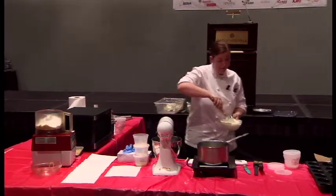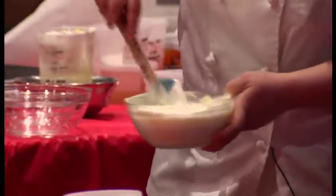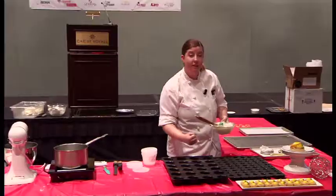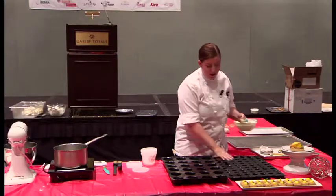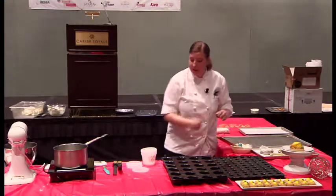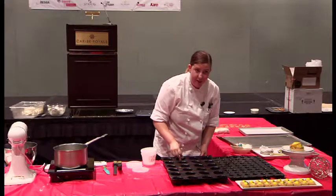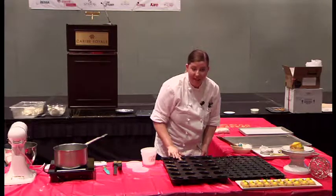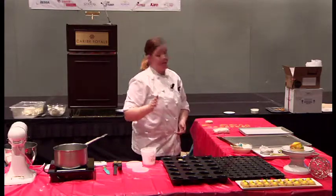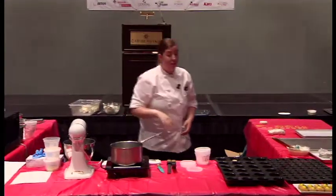I used a piping bag — you can use a Ziploc bag, whatever you have around the house — and I piped it into the silicone mold. The same way I froze the yuzu jelly, I just piped it in there. I popped out a yuzu jelly piece and stuck it in the dead center, then piped some more mousse on top so it would hide it. So when you break it open, you get a really nice layer — you'll see the yuzu jelly and then the white chocolate.